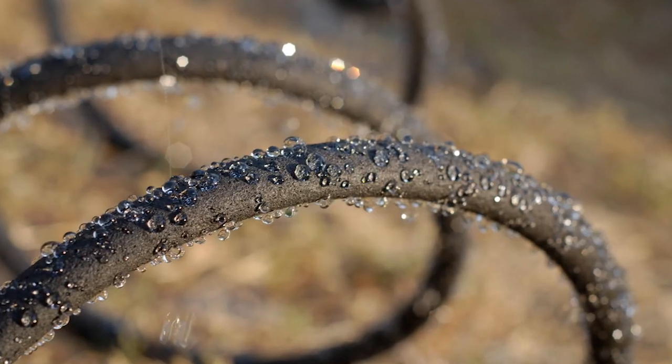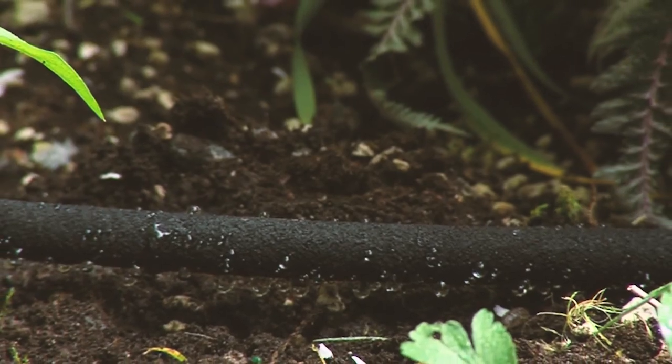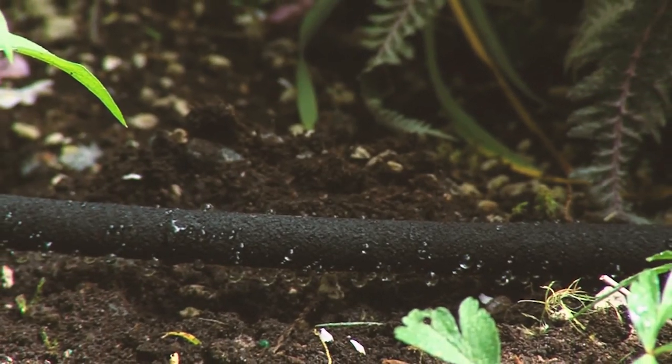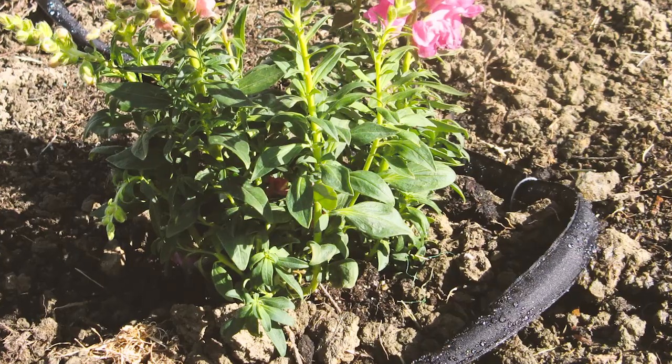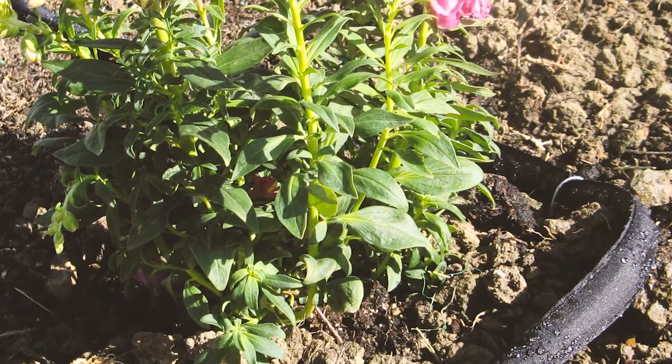Soaker hoses work well, but are real water guzzlers in our soils. They must be placed fairly close together or be left on for long periods of time to soak a large area. Many times the soil directly under the hose is soaked with water while the outer area is barely damp.